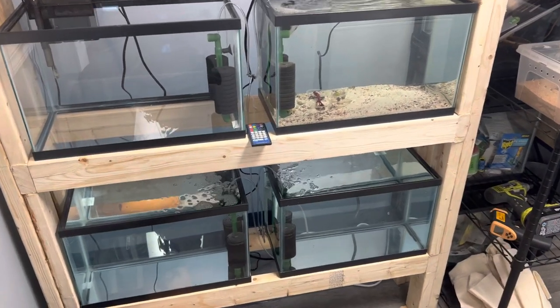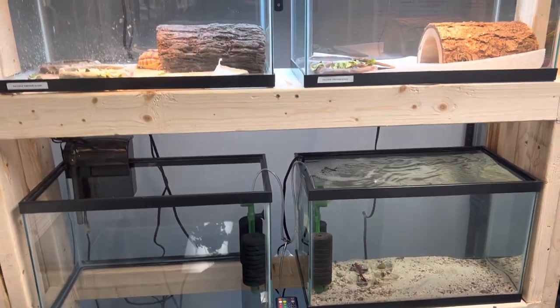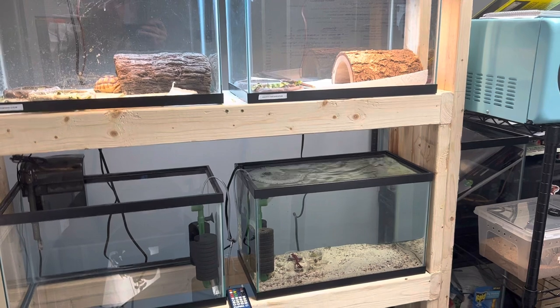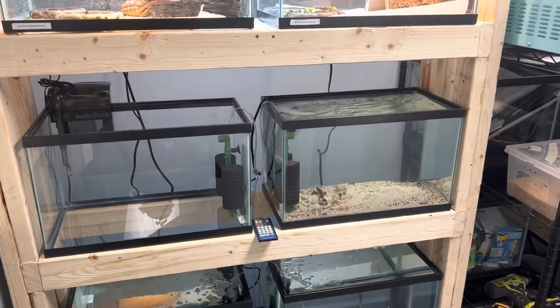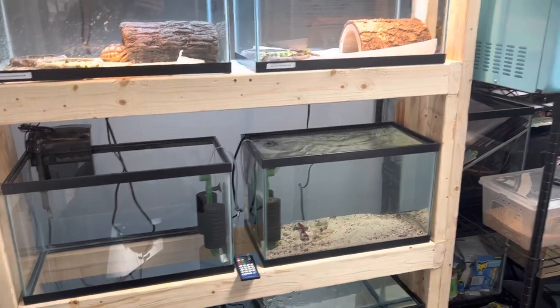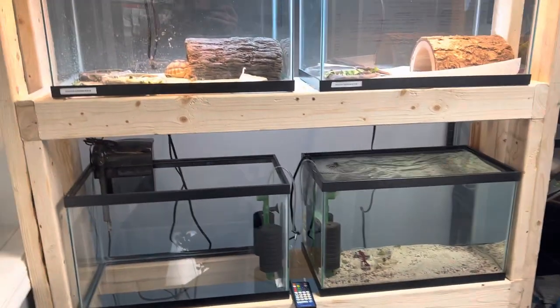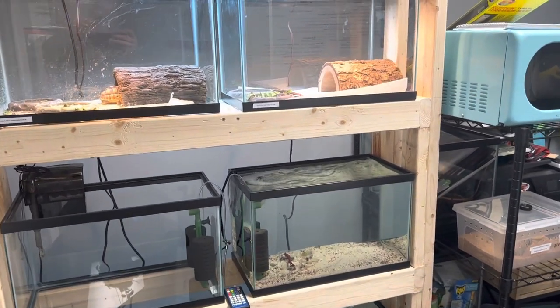Hey, what's up, everybody? Welcome back. I'm James, and you're watching Blue Dog Aquatics. Today we are talking about something that's very important in not only the reptile, freshwater, and saltwater world. This is something that's very crucial, and as you've seen from the title of this video — do I need a quarantine? And the answer is 100% yes.